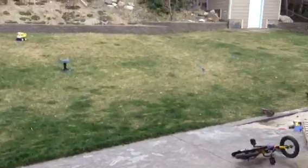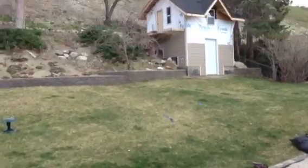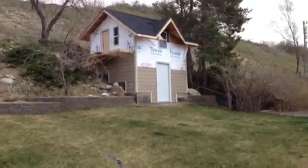Hey guys, I thought it would be fun to give you a tour of our kids' clubhouse. It's windy outside, so I wanted to talk before I came out because I don't know how windy it's going to be as I walk up here. But here it is.